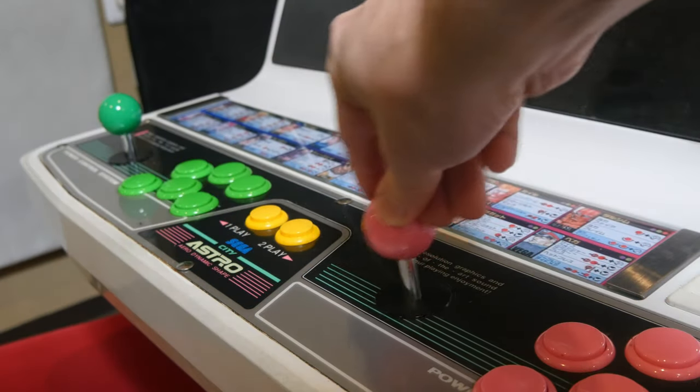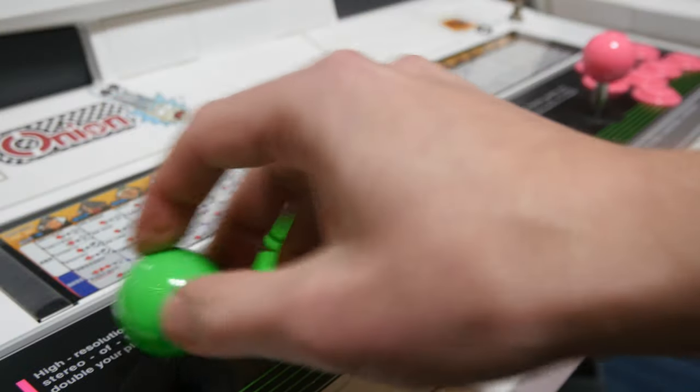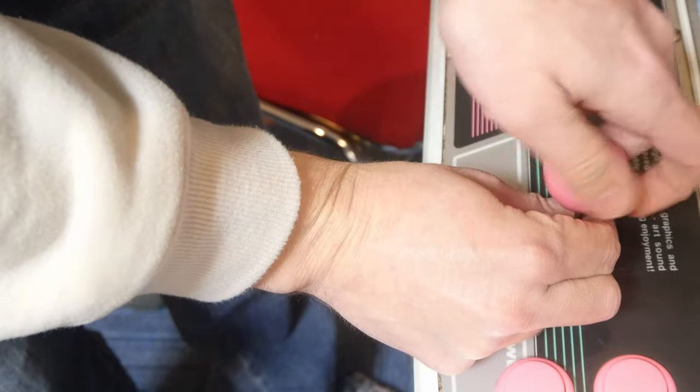Do you have a gunky stick? Does it feel like some goo in there? Maybe your arcade stick needs a bit of lube. Today we're going to get some maintenance done — first, the sandwich stick.